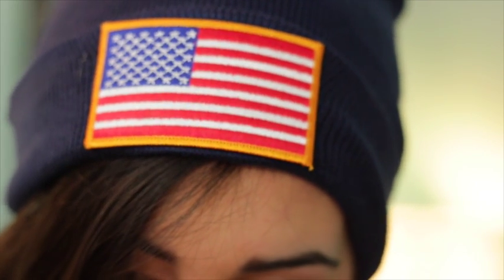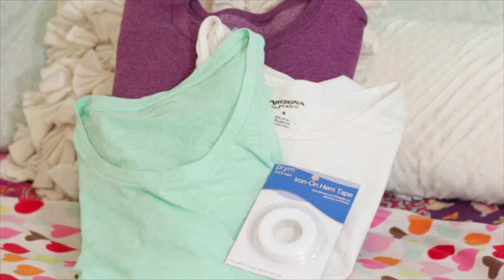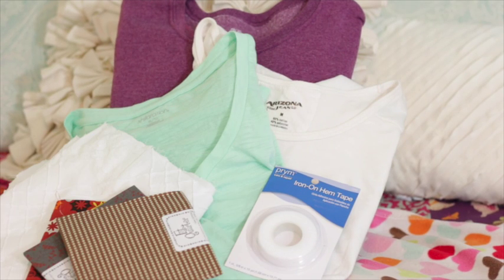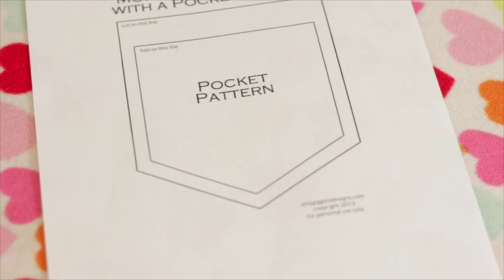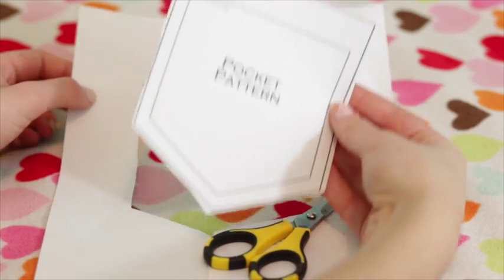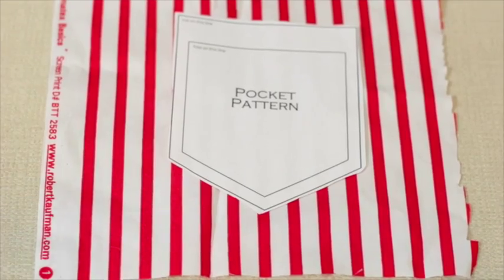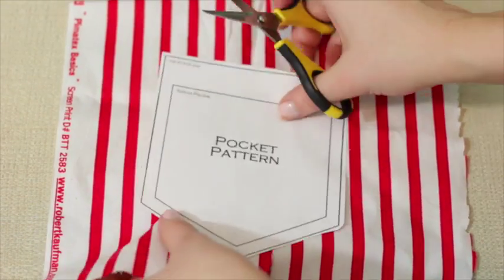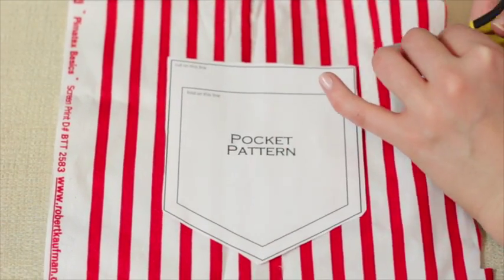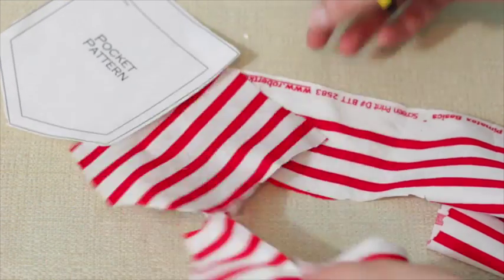Now on to the pocket tees. You're going to need some tees, scrap fabric, iron-on hem tape, and a pocket pattern I got online. Cut out the pattern, place it on your fabric, and cut around it. It doesn't have to be a perfect pocket shape — mine is all raggedy and that's okay because we're going to hem it with the iron-on hem tape.